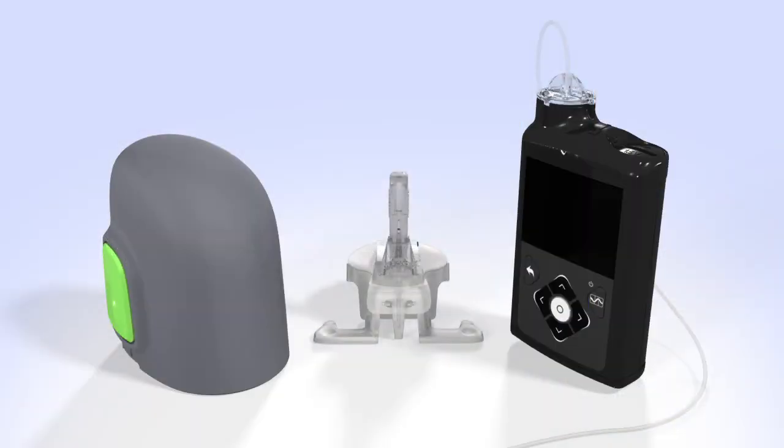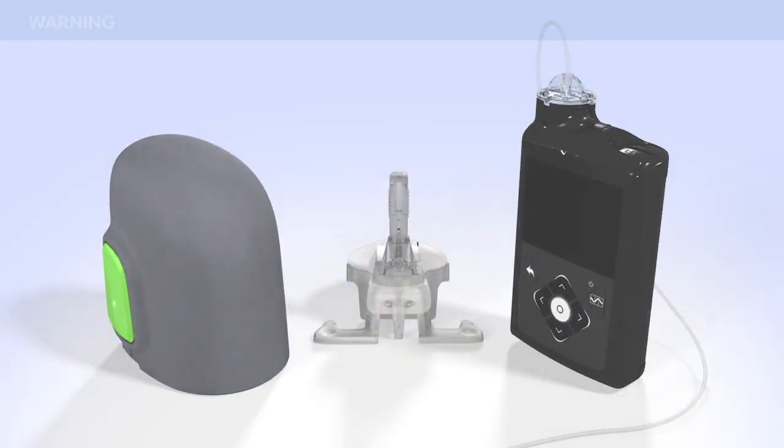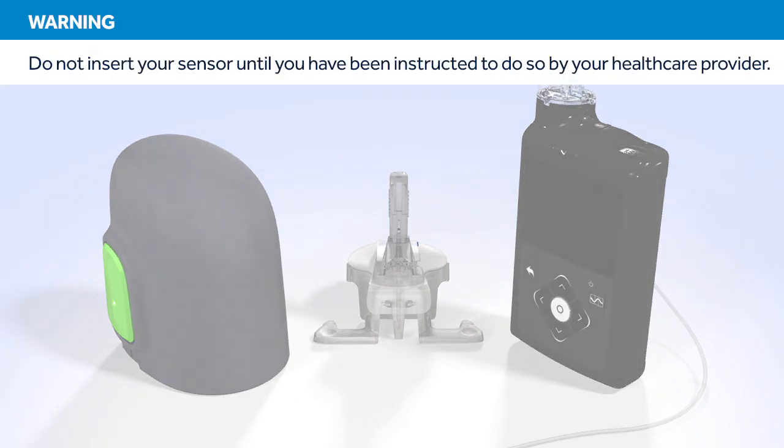In this course, we will show you how to insert a Guardian Sensor 3. Do not insert your sensor until you have been instructed to do so by your health care provider.